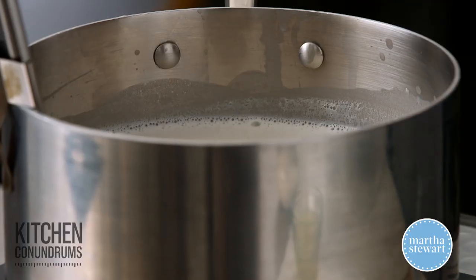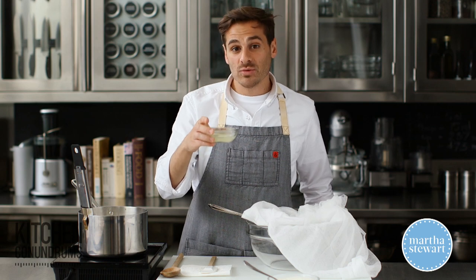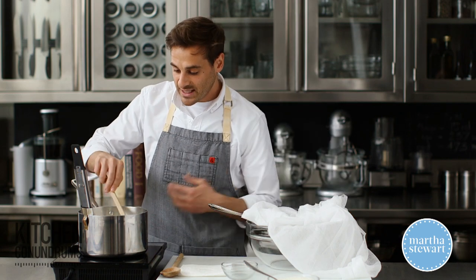Our milk mixture is up to 195 degrees. You wanna make sure that you do not boil this mixture. Now, a little bit of acid — I have two lemons here, about a quarter cup of lemon juice. Pour this right in, give it a stir, and turn off the heat.